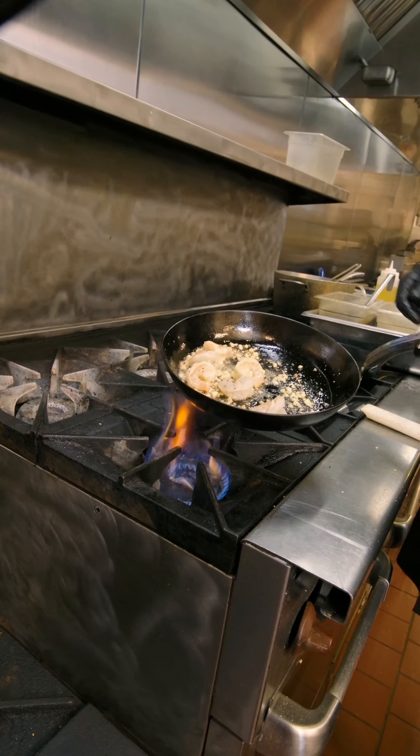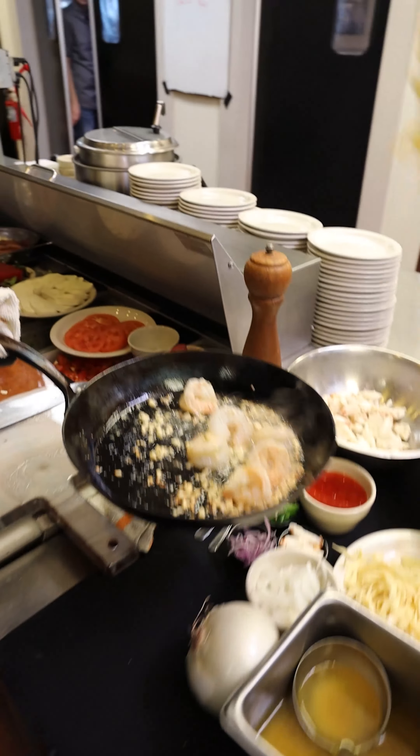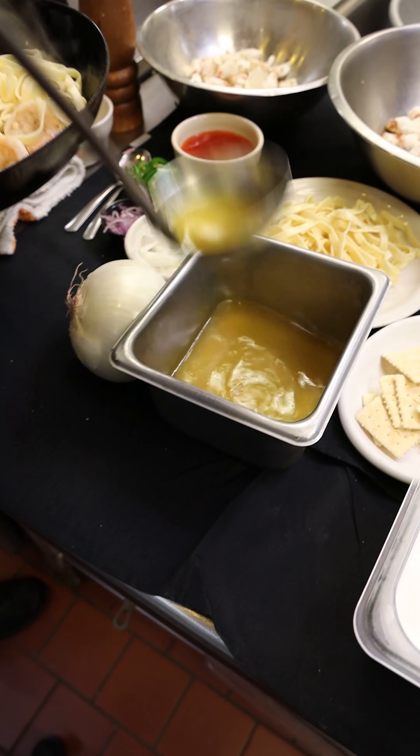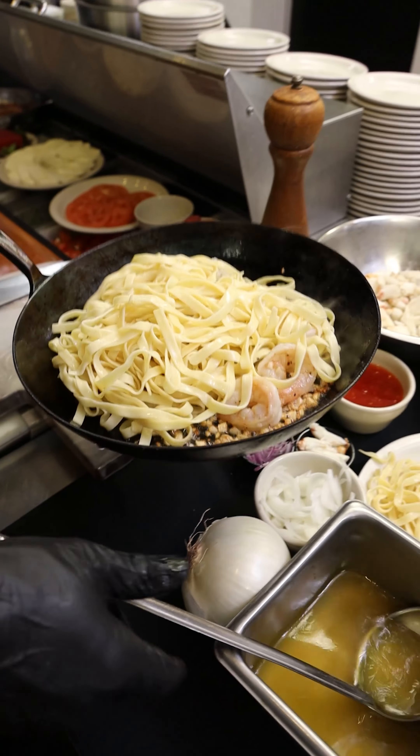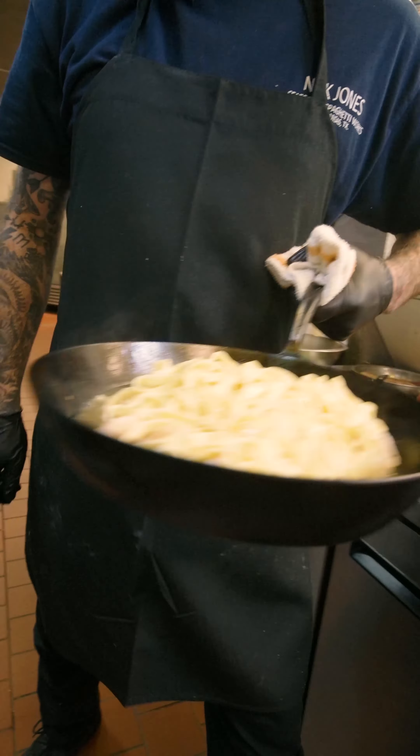Just as your garlic starts to brown, we're going to add our pasta — the fettuccine that we cooked in-house. We're going to do one ounce of chicken stock, two ounces of brandy, and another ounce of clam juice. Then we're going to go back to the fire.